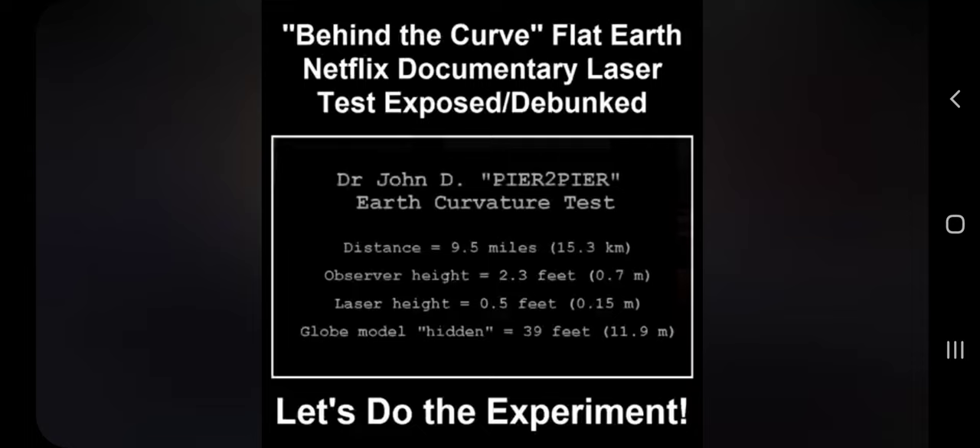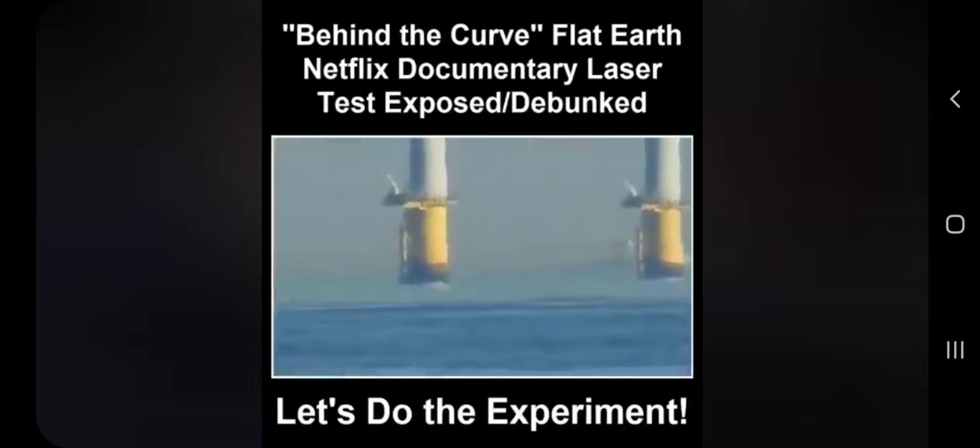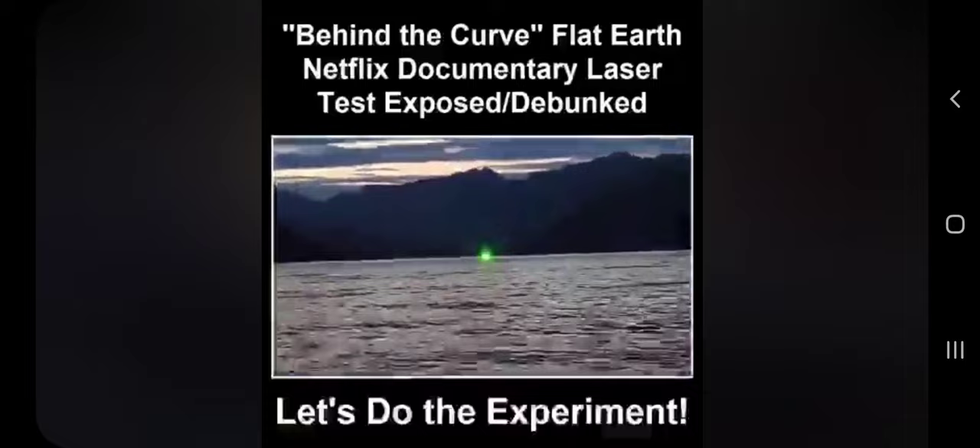Next, we have a laser test by a Ph.D. who goes by the name Dr. John D. — the same Ph.D. who filmed footage showing a horizon more than five times further than the globe model would allow. For this laser test, the distance was 9.5 miles, the laser height was 0.5 feet off of the ocean water. The globe model says the observer would have to be 50 feet high to see the laser source, but the observer was only 2.3 feet high. Proving the globe false again, you can most certainly see the laser source.